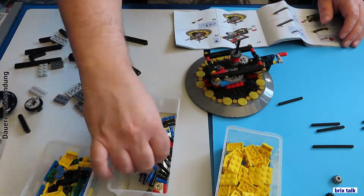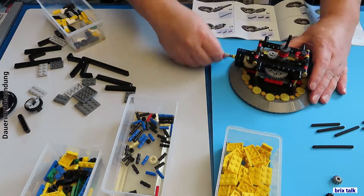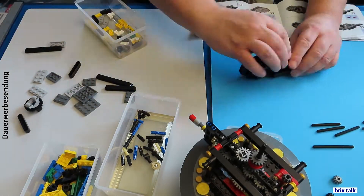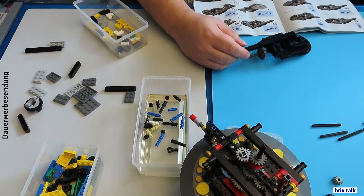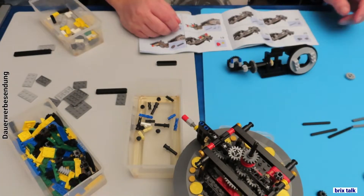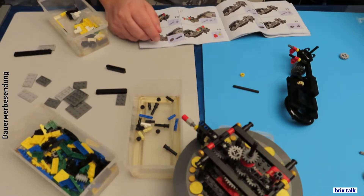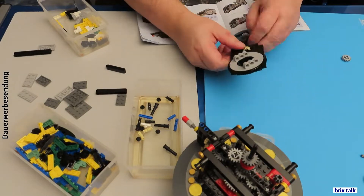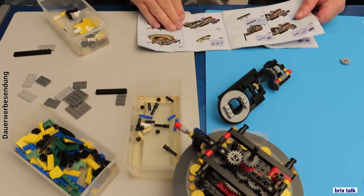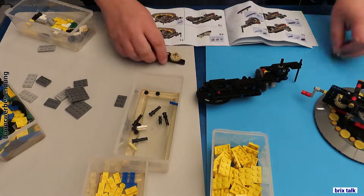Don't get me wrong — this is a complicated set. You've got a lot of gears and transmission elements and you really need some experience to put it together and make it work. So putting a 6+ age rating on the box is a bit of a joke. Maybe 12 or older, and with experience. You also have to be interested in astronomy — this is not a car or a truck. It's mainly a display piece, something to talk about, or even to explain how the solar system works. It's not really something to play with.